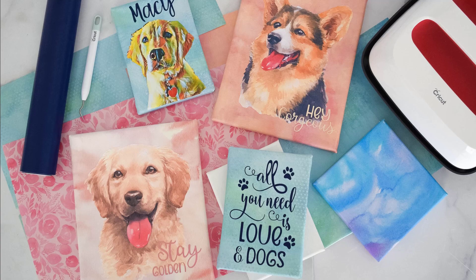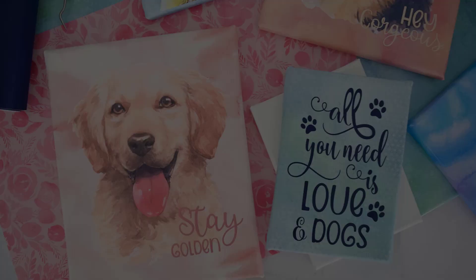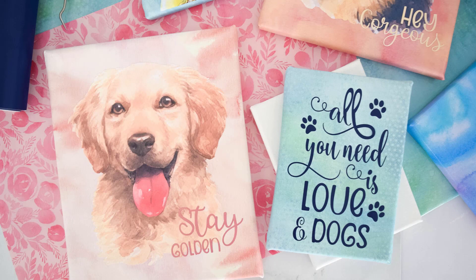Hey there! Today I'm going to be showing you how to make these beautiful DIY watercolor canvas art with the help of your Cricut machine. I used no pen, no paper, no paint. I created these only with the help of my Cricut machine, so it's a really cool project. I can't wait to share it with you.